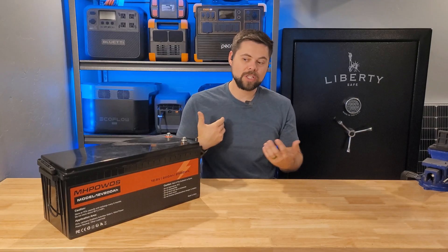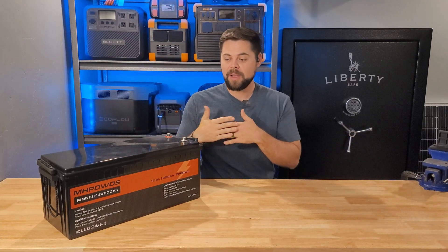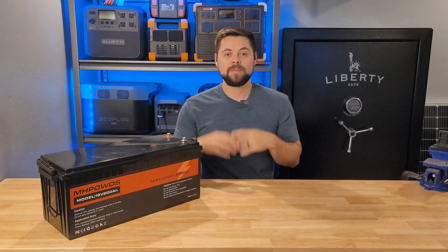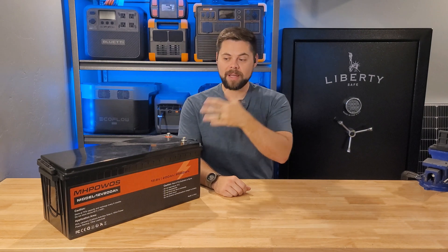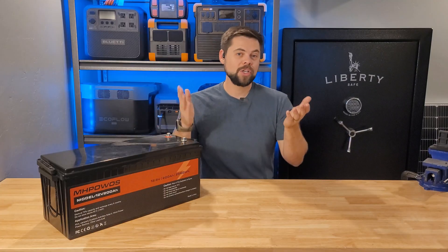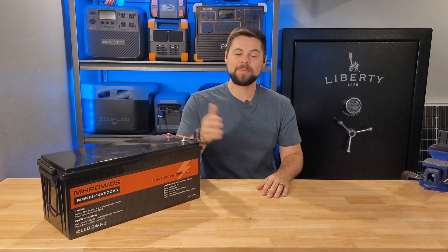Just so you're aware of the relationship between MHPOWOS and me — they sent this battery out for an honest and fair review. They do not get to edit this video or tell me what to say or not to say — that's how it is with all of my videos. If you have any questions about this type of equipment or what you need to run your house, your RV, or whatever it is, shoot me an email at info@poweredportablesolar.com, soon to be info@minutemansolar.com.